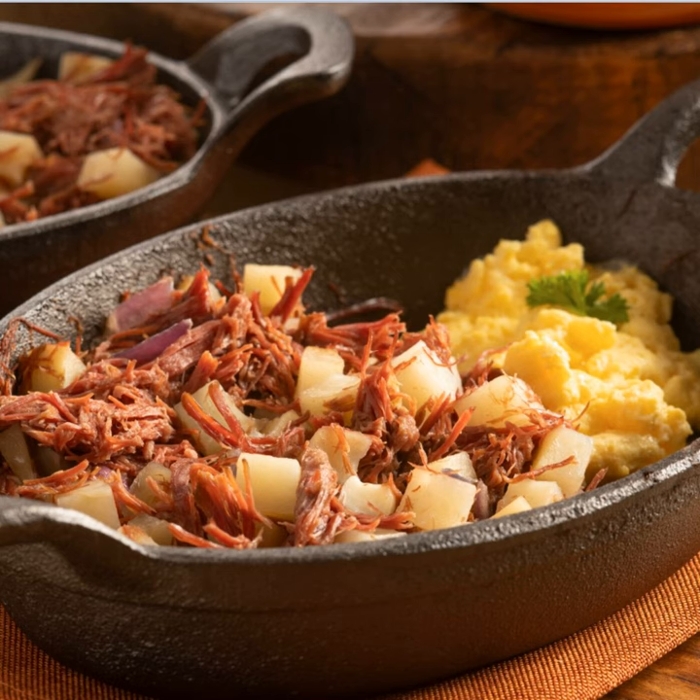For the corned beef hash recipe, you'll need seven to eight pounds of corned beef yielding 15 to 17 cups, two tablespoons of pickling spice in a spice bag, a quarter cup of butter, two large onions chopped to yield three cups, and five pounds of potatoes — peeled and cubed into half-inch pieces to yield 10 cups. You also want two tablespoons of minced garlic and one teaspoon of black pepper. Rinse your corned beef whether it's store-bought or homemade.